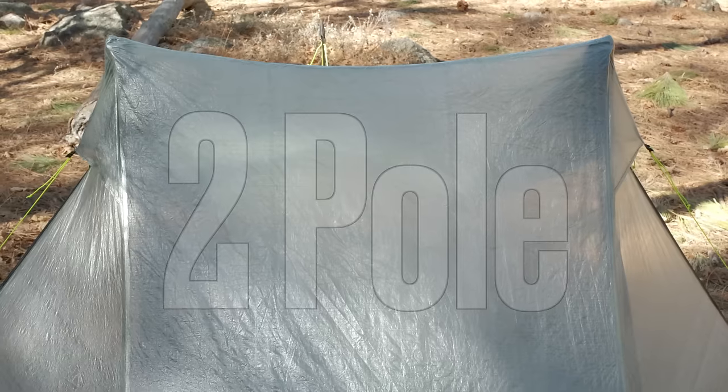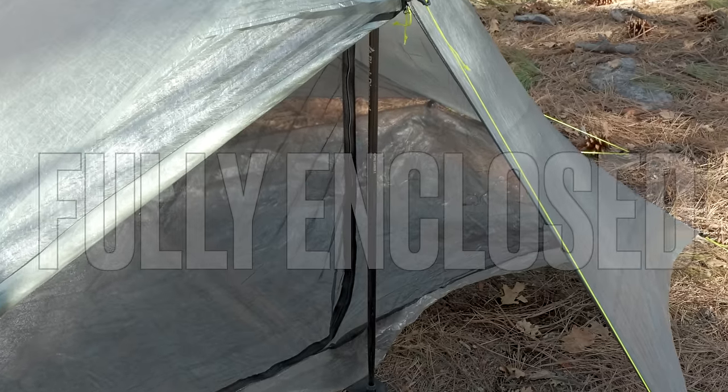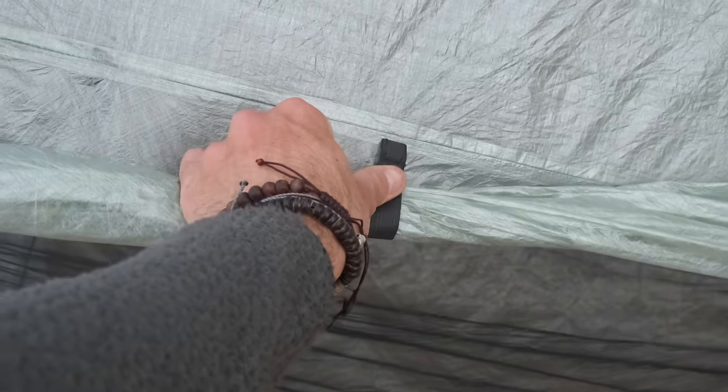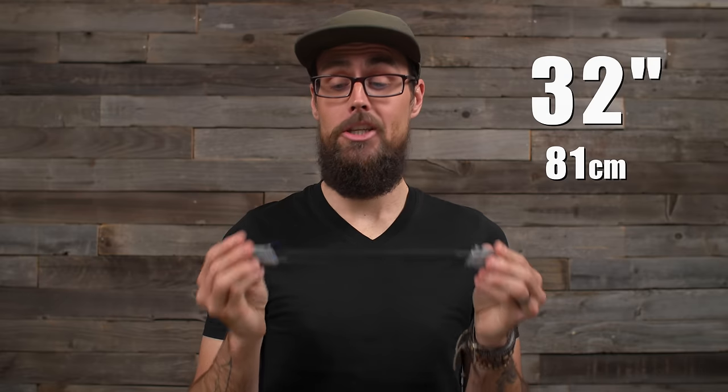Next up is the Z-Packs Offset Solo. It's also a one-person, two-trekking-pole tension tent made out of Dyneema composite fabric, but comes standard with a Dyneema bathtub floor. It's fully enclosed with two L-shaped zipper doors, double vestibules, magnetic door toggles, and dual peak vents. The Offset Solo is also an asymmetrical design, but instead of offset poles it has an offset peak for more internal living space. It also comes with a 32-inch pole for the foot end to extend the length and add internal space. On my scale it comes out to 19 ounces, and retail price is $749.